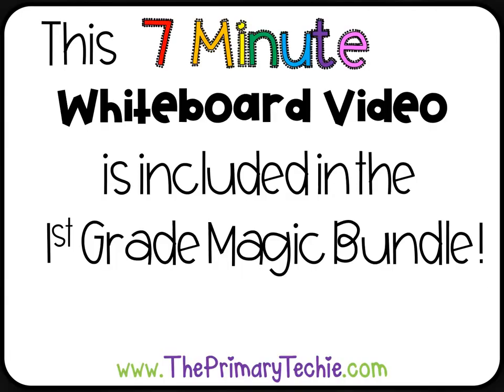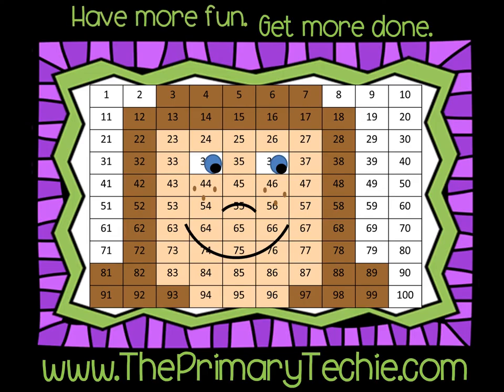This 7-minute whiteboard video is included in the First Grade Magic Bundle only at ThePrimaryTechie.com. Have more fun, get more done, ThePrimaryTechie.com.